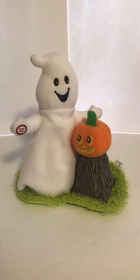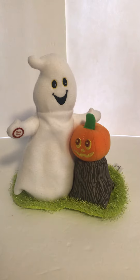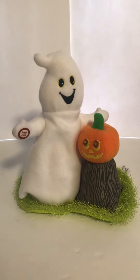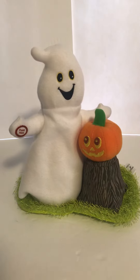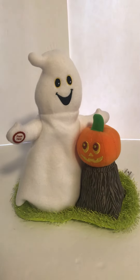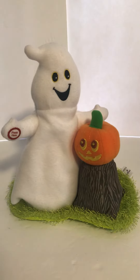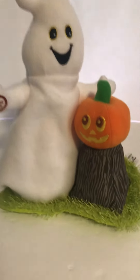Hello, thank you for watching our video. As you can see, today we have a nice cute plush toy coming to you from Hallmark. It is a ghost and jack-o'-lantern pumpkin. They are animated and musical, and they are powered by three double-A batteries.